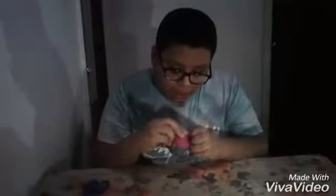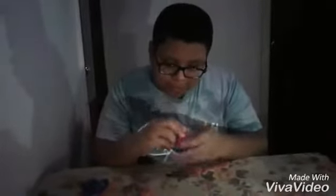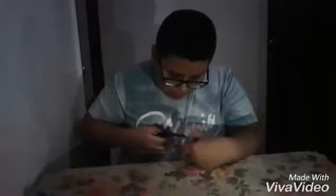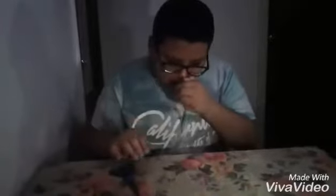We are going to unbox this, but first I need a pair of scissors because peeling off the plastic might be hard. Oh wait, I don't need the scissors. There was this thing — there was this little thing in the middle. Watch out, you can get it in the middle.